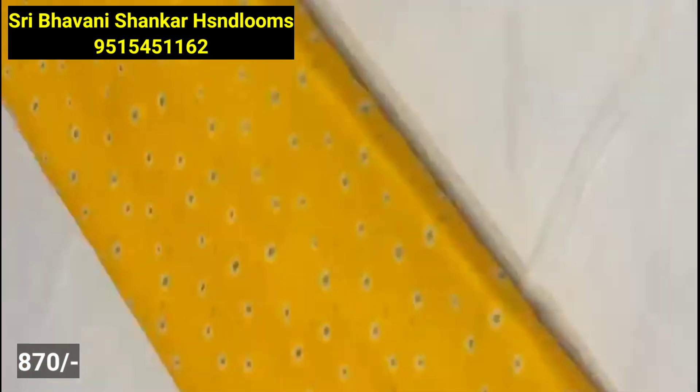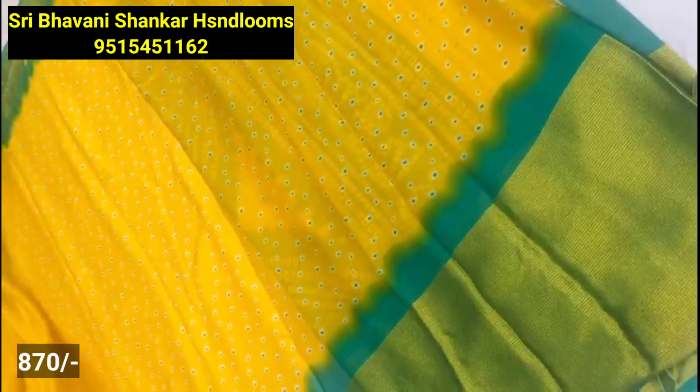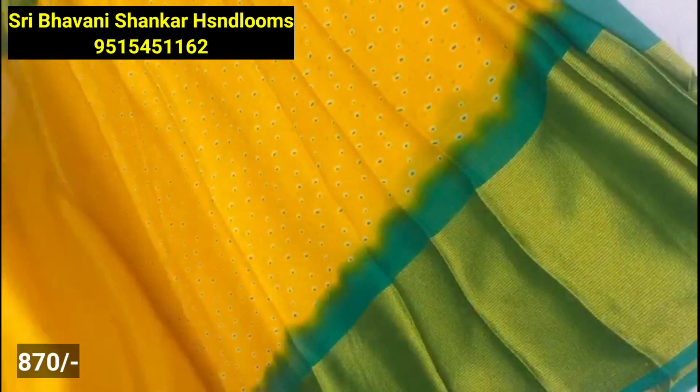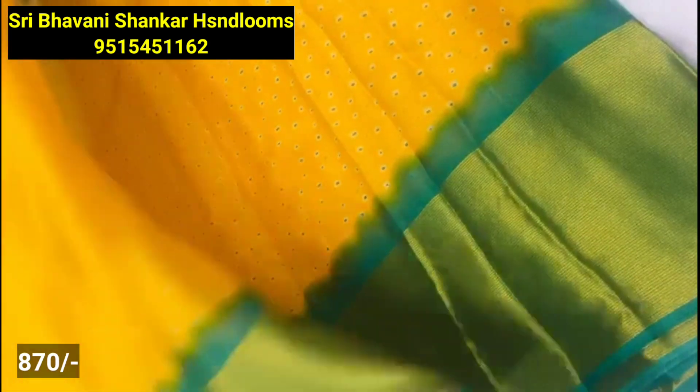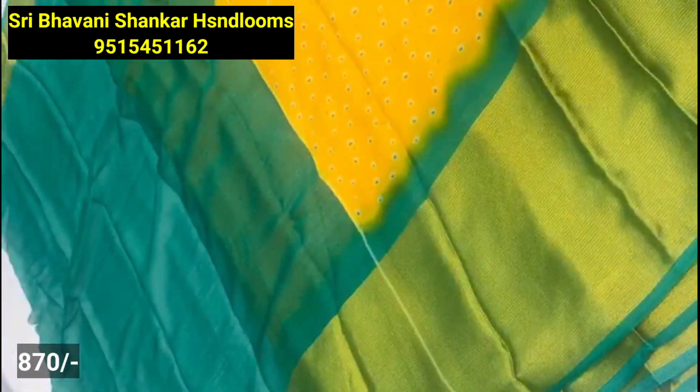Next, I will use the chiffon material — it is a fox chiffon and also a lightweight, paper weight fabric. I will use the handbag design and the black border, with a double shade.